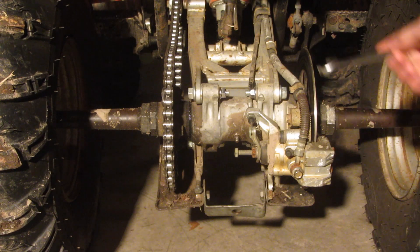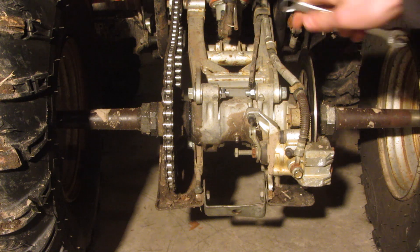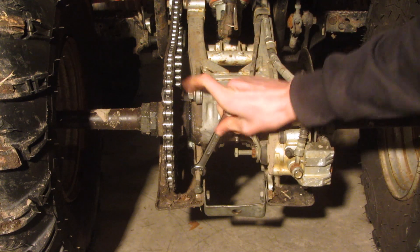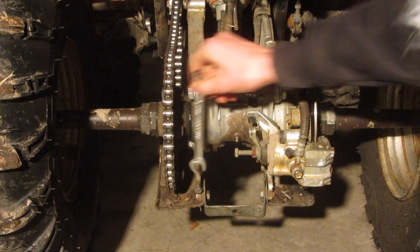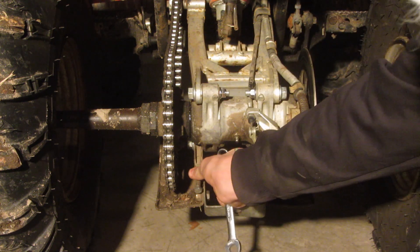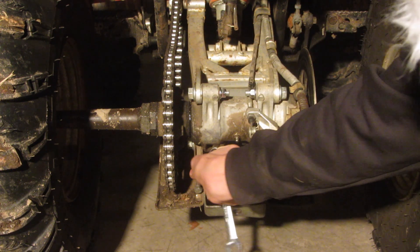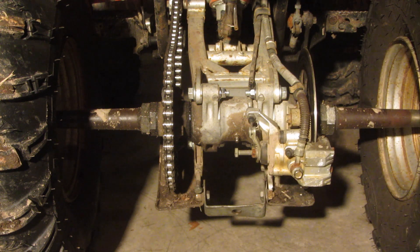Once you've got the bolts loosened up so this should slide, what you want to do is loosen this one here. This is the locking nut that stops it from turning. We're going to be tightening the adjuster, so I'm going to loosen the locking nut off a little bit, and then I'll figure out my measurement for the chain.